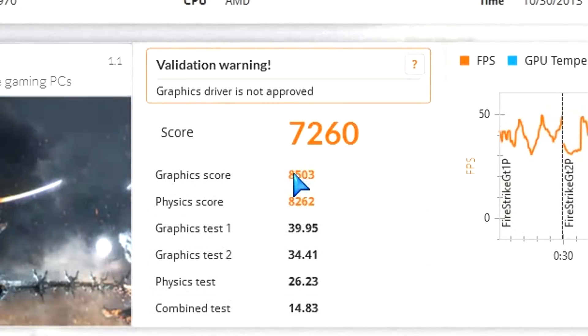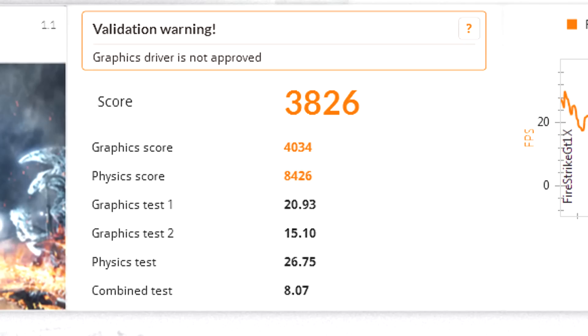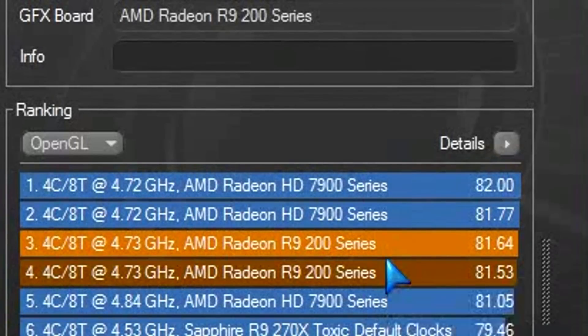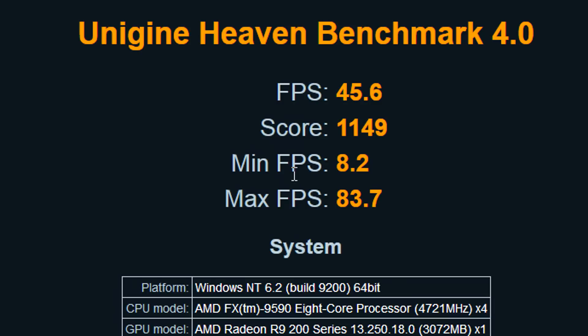On Firestrike, here are the 3DMark scores for performance and extreme settings. On Cinebench, it's very interesting — we can see how well it performed in frames per second rendering compared to the 7950 I had originally. When we overclock both, they're really head to head with very close results. This card is genuinely powerful.